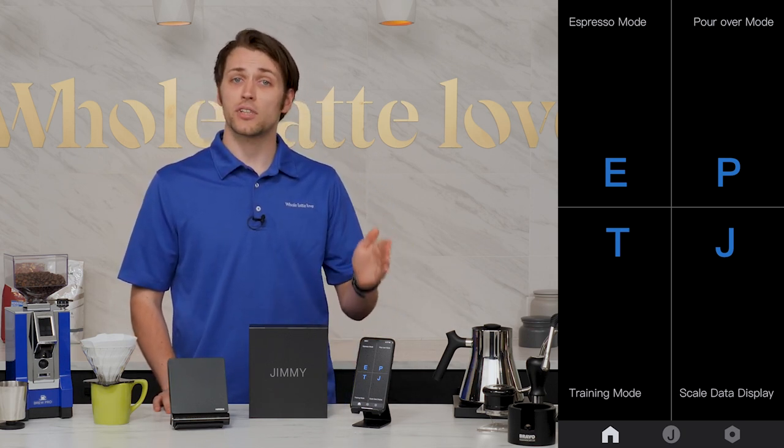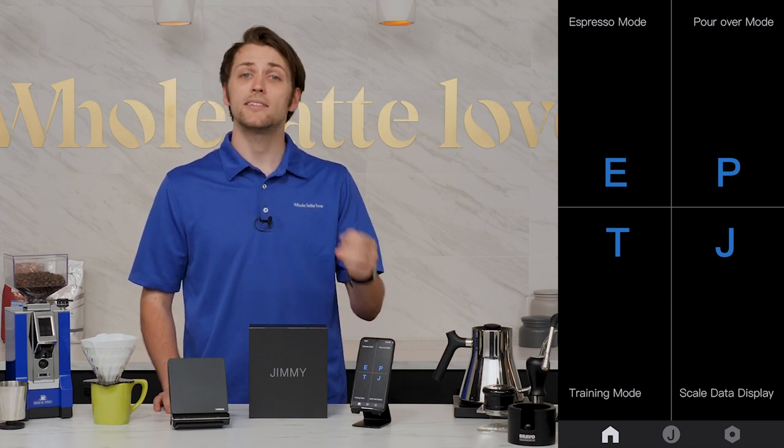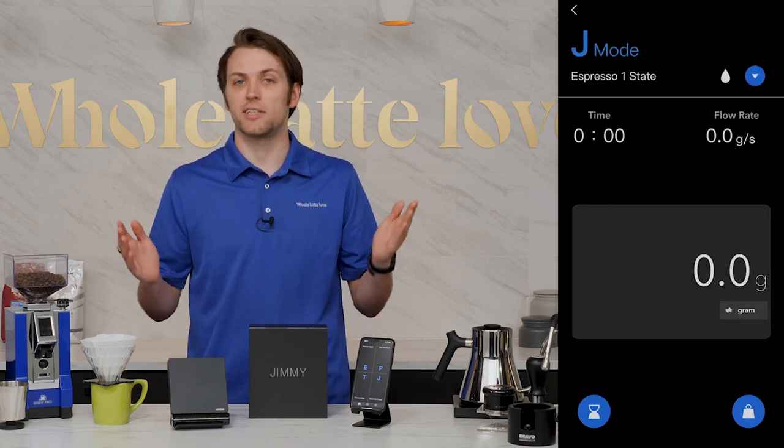There's E mode for espresso mode, P mode for pour-over mode, T mode for training mode, and J mode, which is just the Jimmy display.